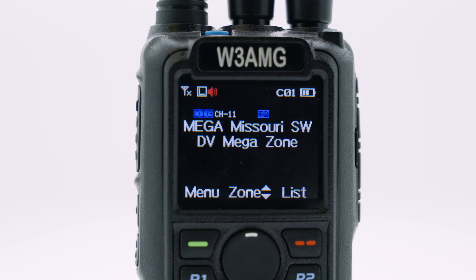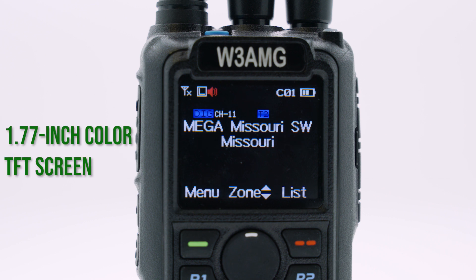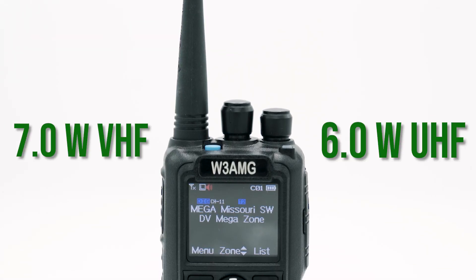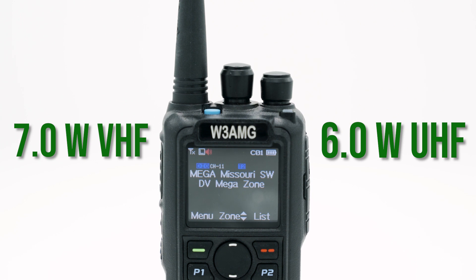The Anytone 878 Plus is designed for the owner to have a seamless digital radio experience. The flush buttons on the front and the 1.77-inch color TFT screen with a selectable dual-channel display interface gives a clearer understanding of how to use your radio. The handheld has strong power output with up to 7 watts on VHF and 6 watts on UHF, which is great for reaching long-distance repeaters. But you can also knock it down incrementally all the way to 1-watt transmit power, which is great for hotspots in your home. No giant antenna is required, but we recommend using our high-gain antennas if you want some extra performance.